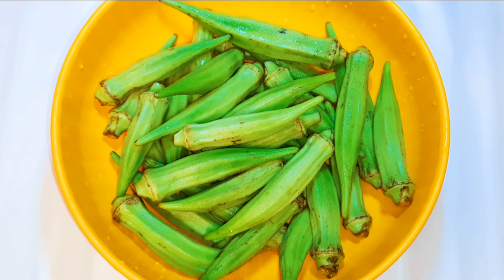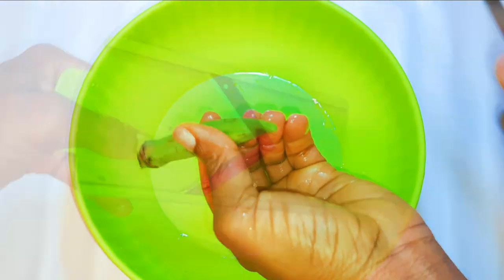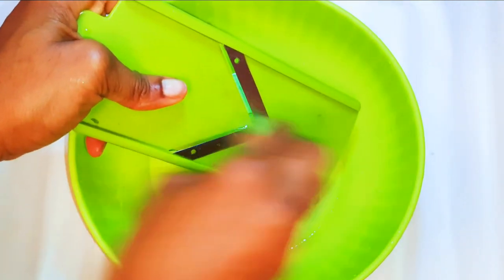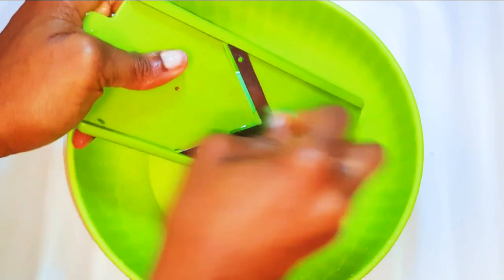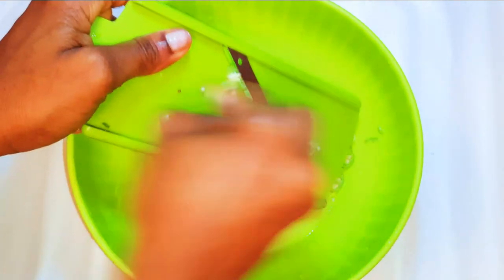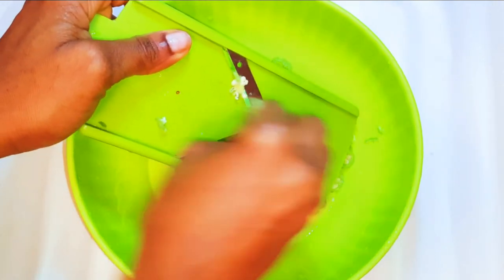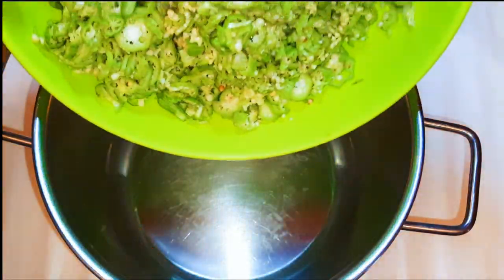First I'm going to need some okra — here I have about 400 grams. I'll cut the tip and with the help of my slicer I'll slice them up. This slicer comes in very handy especially for cutting vegetables; it slices them into very thin pieces. At the end I'll just throw the head away.